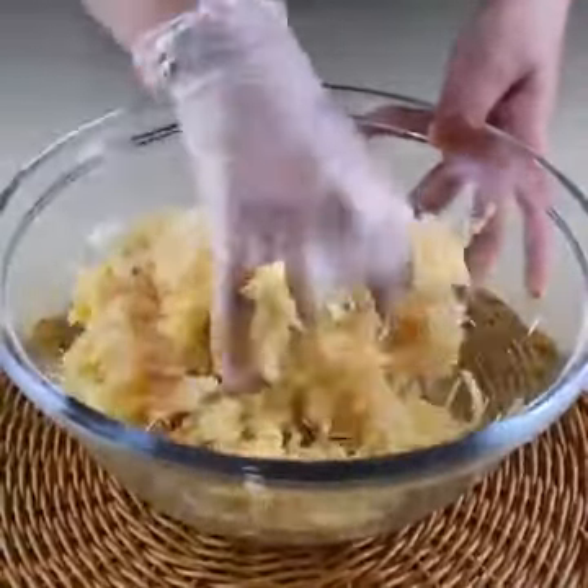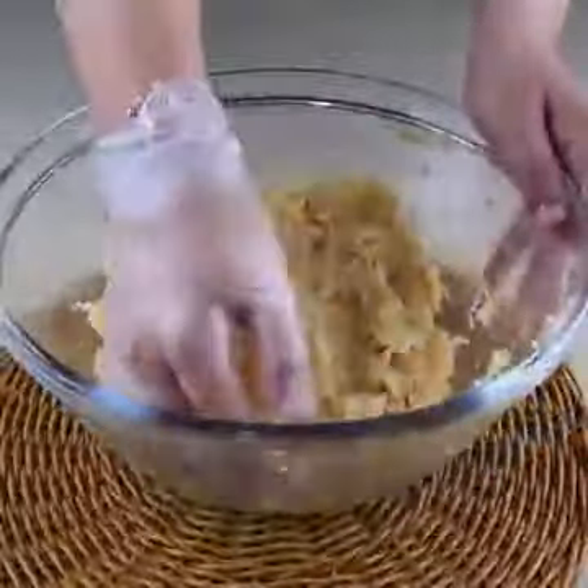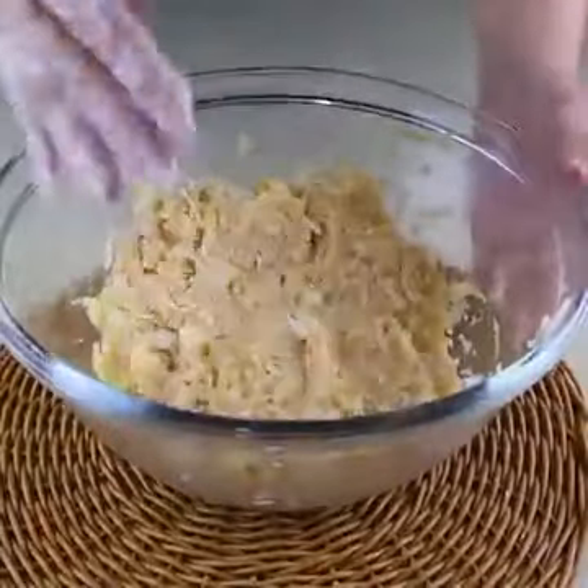Don't forget to tell me which city you're from so I can send you a super hug — I'll love to answer you. And don't forget to rate this recipe from 0 to 10.